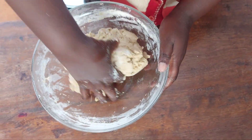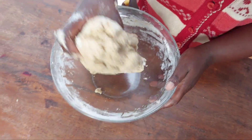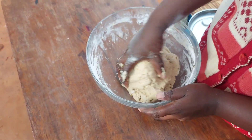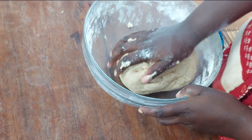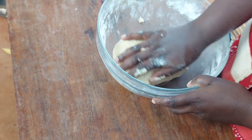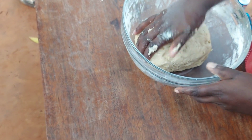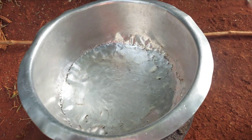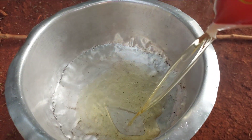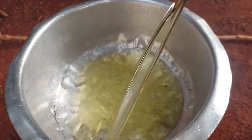And just like that our dough is done. I'll go ahead and preheat my cooking oil as I'm rolling out the dough.